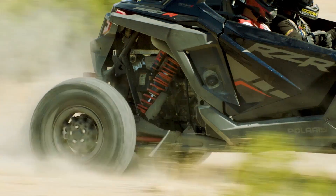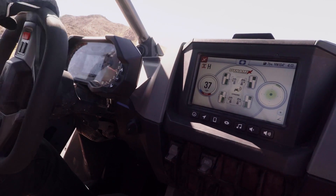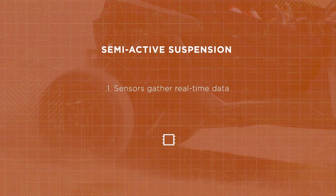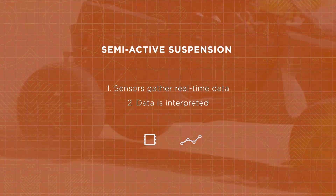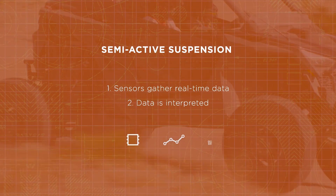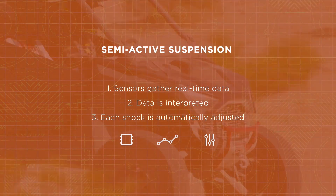Each adjuster is independently controlled by the Semi-Active Polaris Dynamics Dual Valve System. A Semi-Active Suspension System has three main aspects. First, sensors gather real-time data every few thousandths of a second. Then, this data is interpreted by an algorithm that determines the optimal setting for each shock. And last, each shock is automatically adjusted multiple times per second.